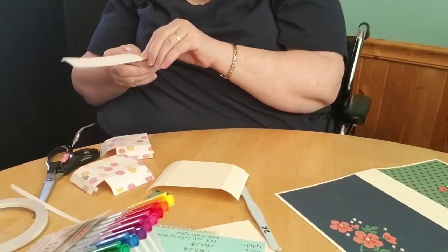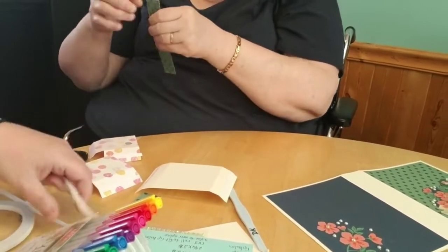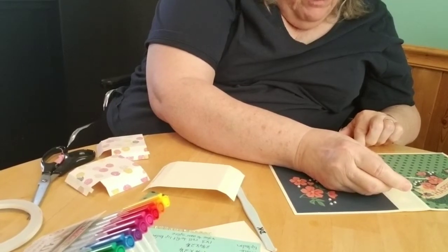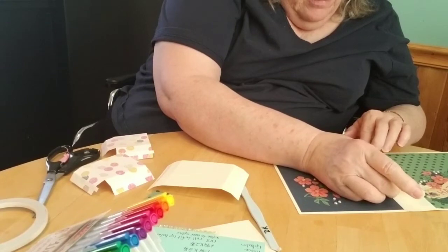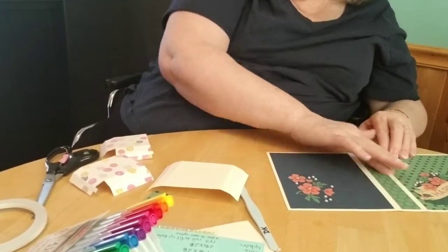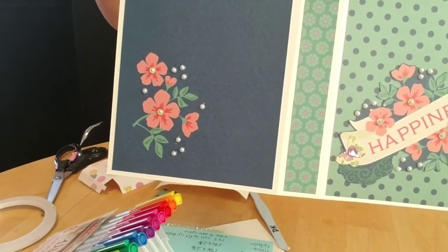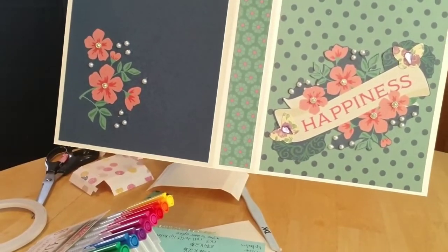I'm so excited, it's coming along really nicely. So you just fold that over — line it all up in the middle of your fold and it just kind of pulls it together because it's got the pink of the flowers and it's got the green.